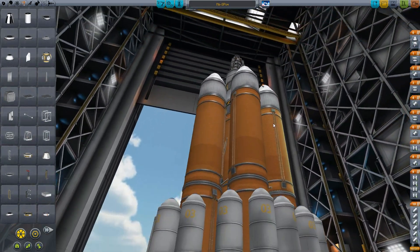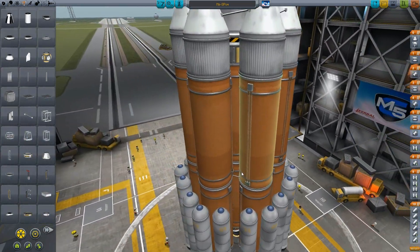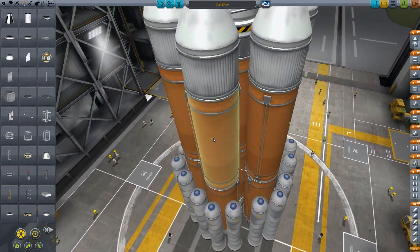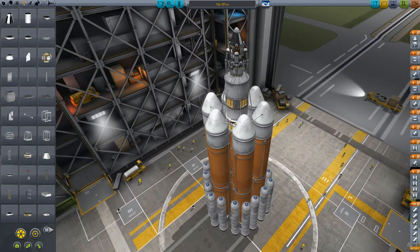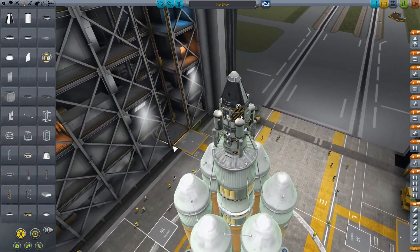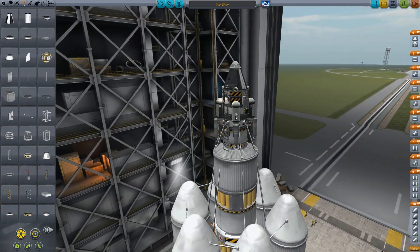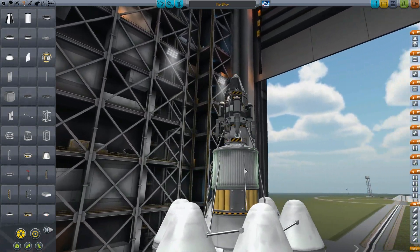Look at this. I don't care if it's ugly. I care that it gets there. That's all that matters. Might be the most hideous thing that ever left the atmosphere, but holy crap — this thing is a beast. It's a fucking monster. Don't you even talk shit about this rocket. Do you want to die? Because it will come and kill you. It will find where you live and it will just kill you with no mercy.